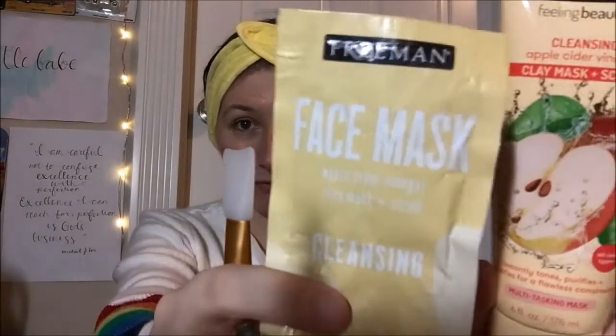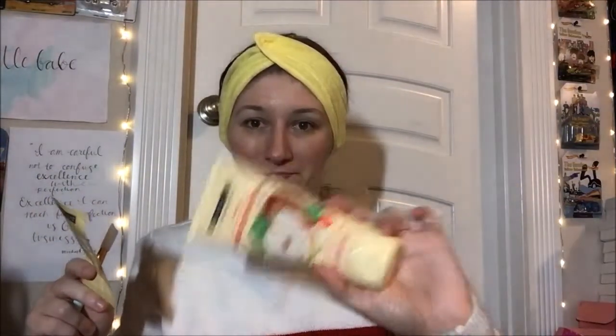They're the same product — same brand, same product. This is just like a single-use sachet, but I did want to show the full size as well because I technically have it. There's no difference between these two things other than the packaging and how much is in them.